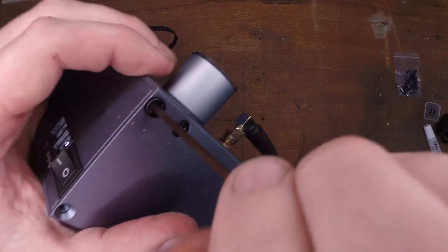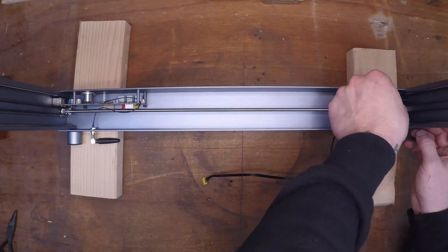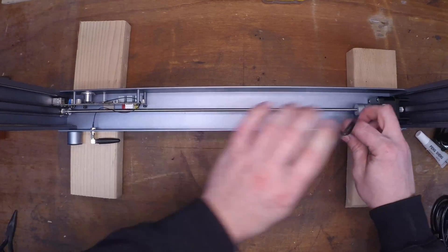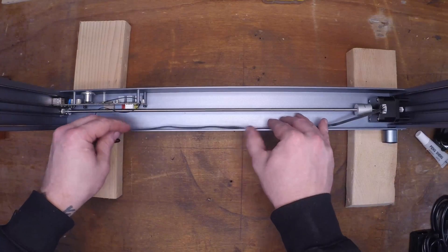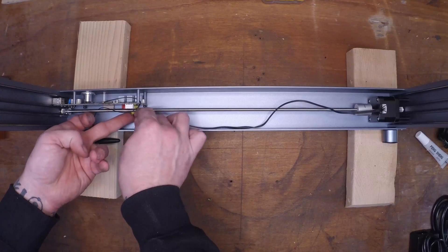This laser bed is constructed out of C-channel and each corner has three to four screws, which allows you to really tighten it down — this is an incredibly sturdy way of building this. Additionally, the C-channel allows you to route most of your wires inside and away from view, which makes for a very clean and organized cable management solution.